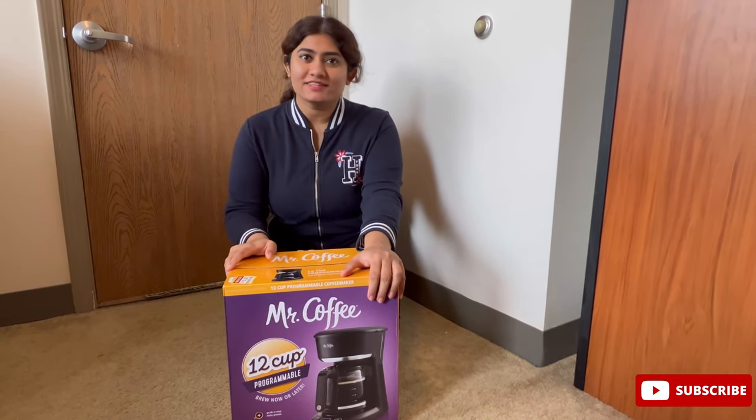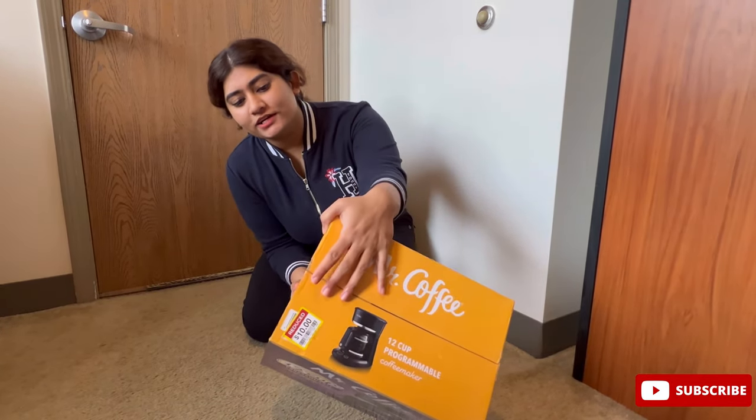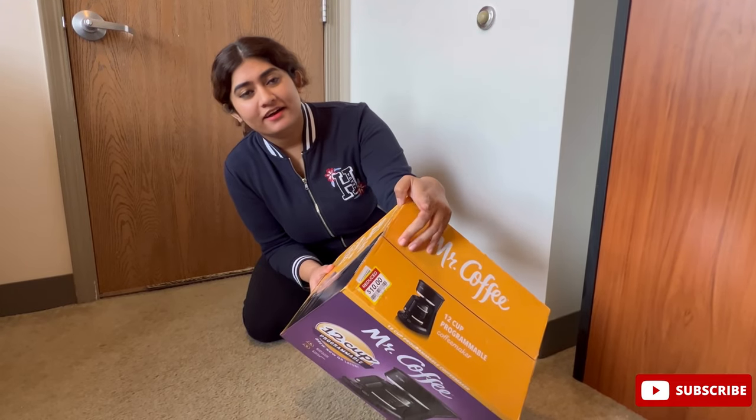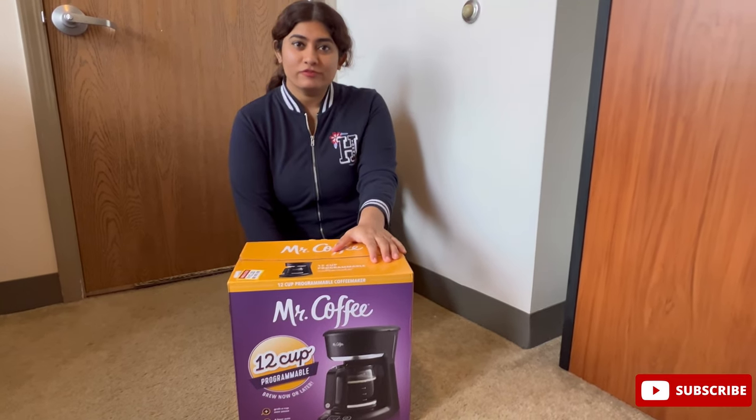Yes, $10 — that is equivalent to 800 rupees only. And if you don't believe me you can check this over here. It says reduced to $10.